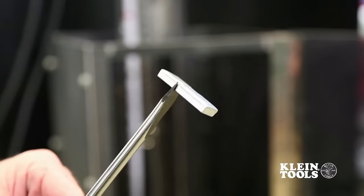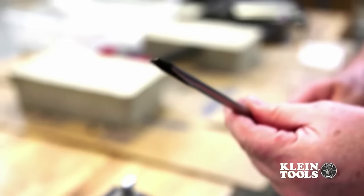As can be seen, there is no damage to the screwdriver tip, shaft, handle, or strike plate.